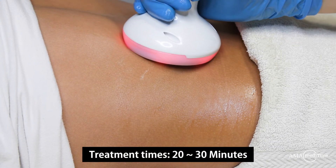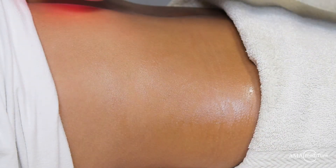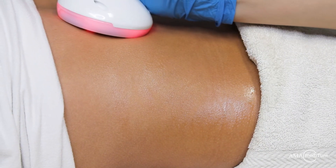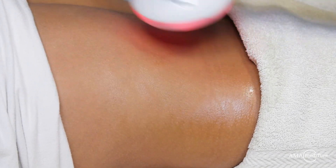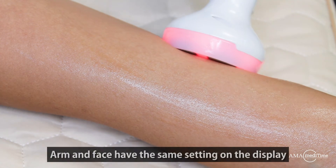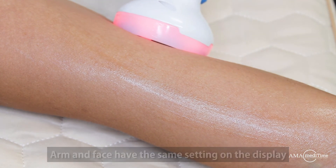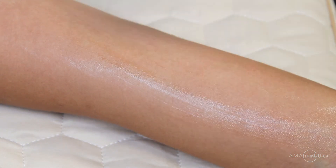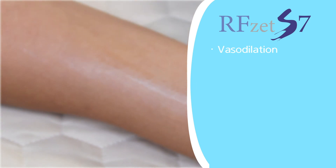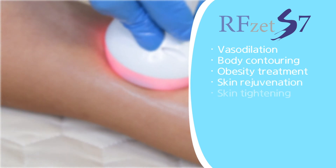Treatments can range anywhere from 20 to 30 minutes, depending on the treatment area. Its main applications are vasodilation, body contouring, obesity treatment, skin rejuvenation, and skin tightening.